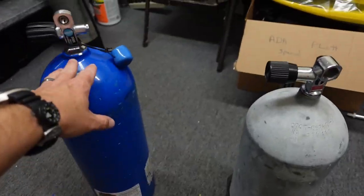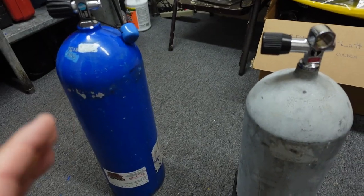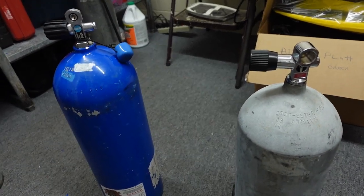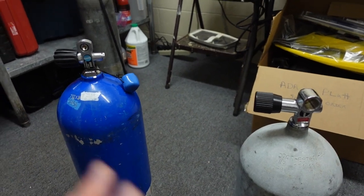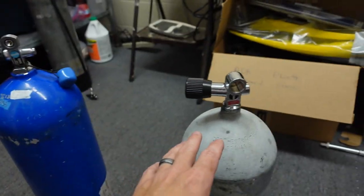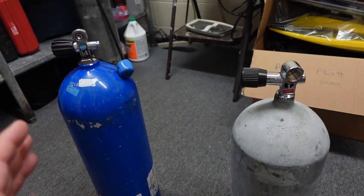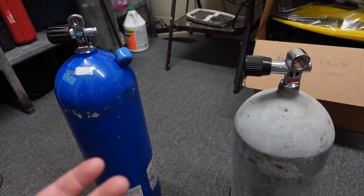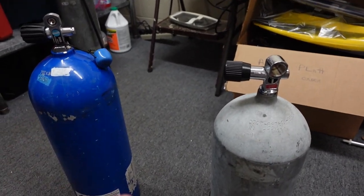I've only got two of the three cylinders we used — I apologize for that. The aluminum 53 cylinder was due for hydro, so I sent it off rather than have two different lots going out at different times. But I do have the steel 50 and the aluminum 63 here, and I think this will be a good comparison between aluminum and steel.